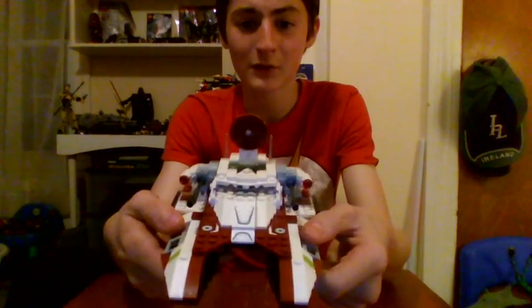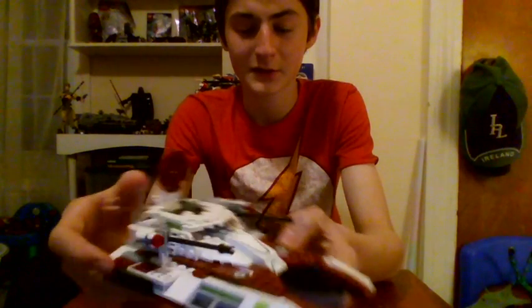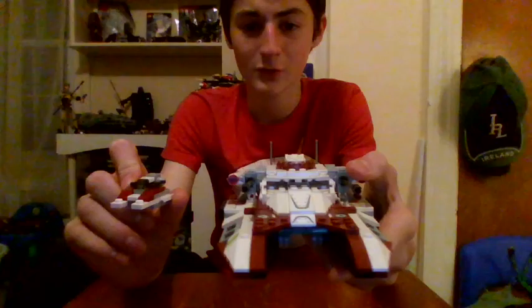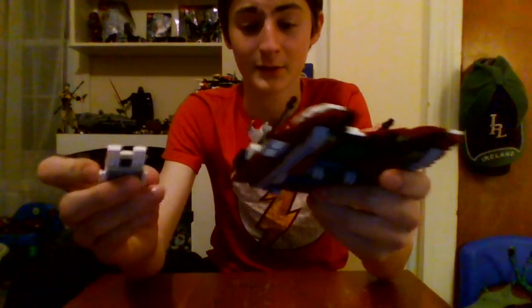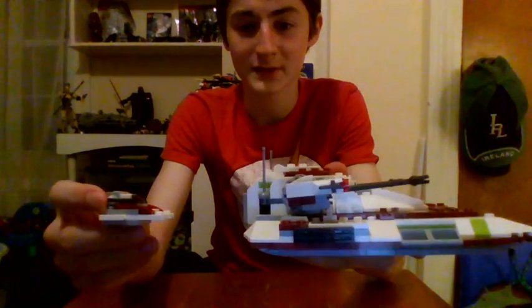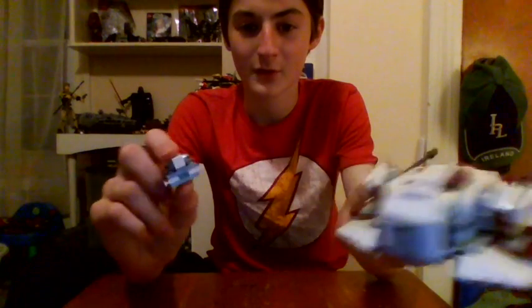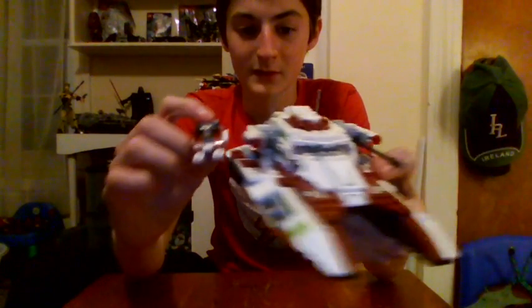Looking around my room, I actually found out what the name of this thing is — it's a clone ground tank, I think is what it's called. And I did find this, which is pretty much what it is — it's a tank. It looks pretty similar to the small scale model. It looks pretty similar on the side view and from the front view as well, though there's not too much going on in the back.